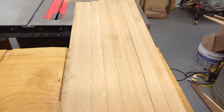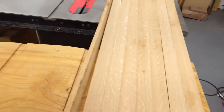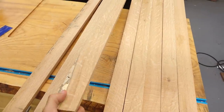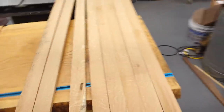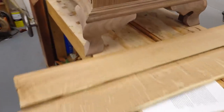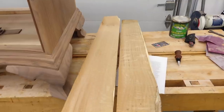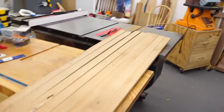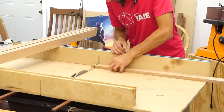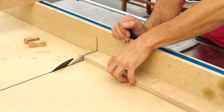It looks like I ended up with eight strips. I'll probably end up kicking out maybe one or two — the other ones ended up a little too thin. But I should be all right with the strips that I do have. I'm going to go ahead and start finishing things up — get them cut to length and do some sanding.